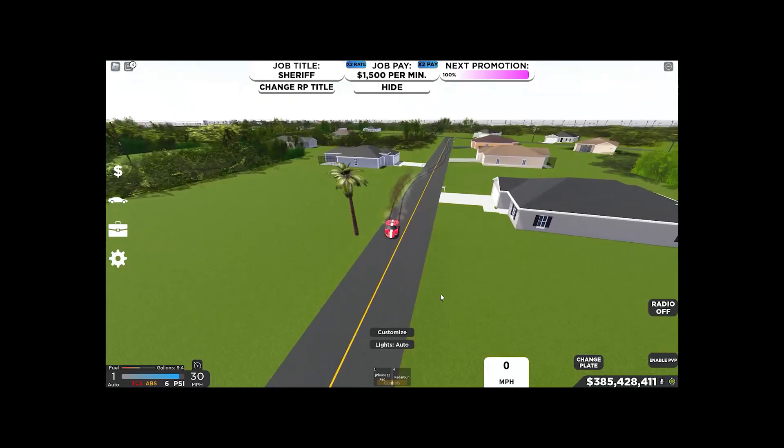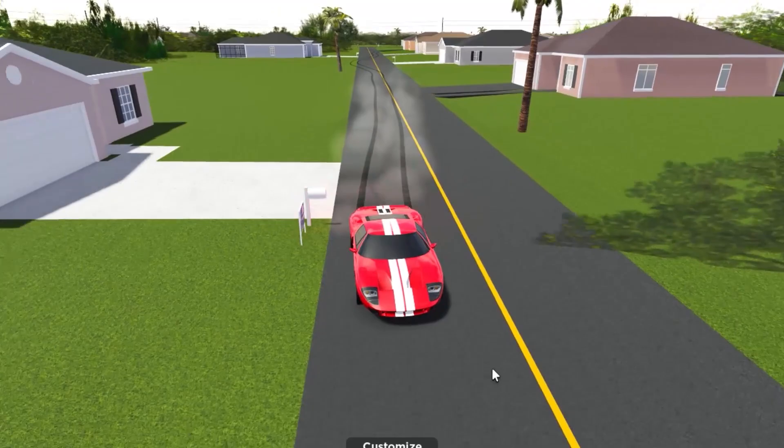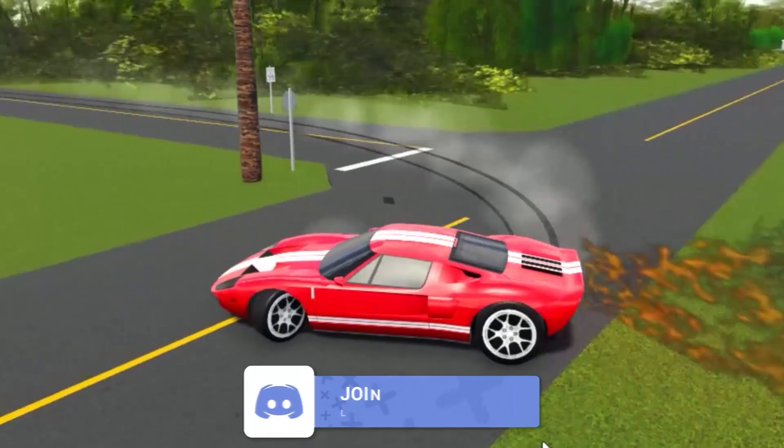Look at this — the burnouts don't stop! I'm gonna go through this whole road doing a burnout. I could keep going; it's that good at burnouts. So drop a like and subscribe if you guys like this car.